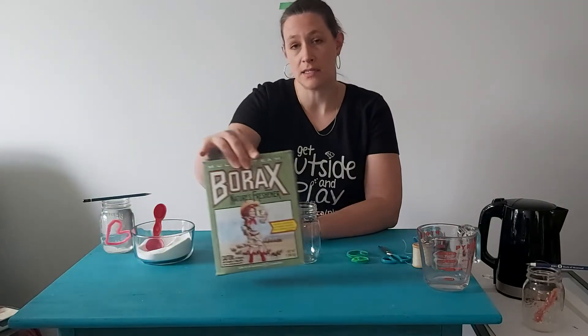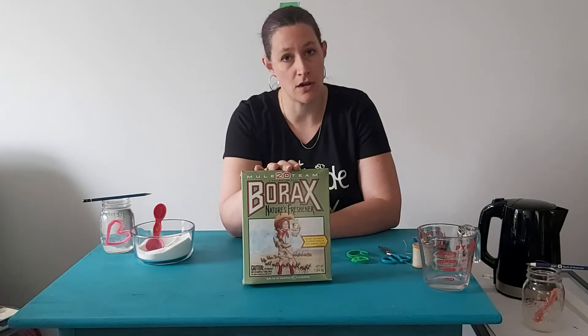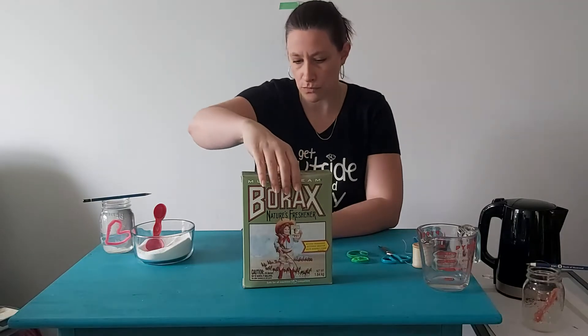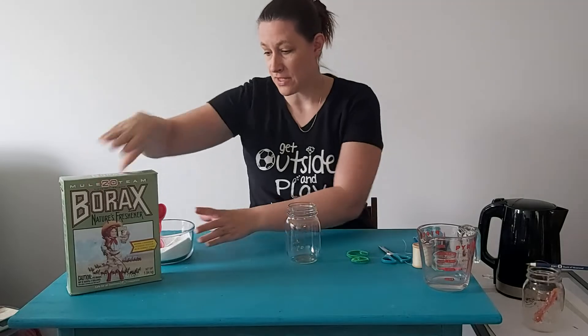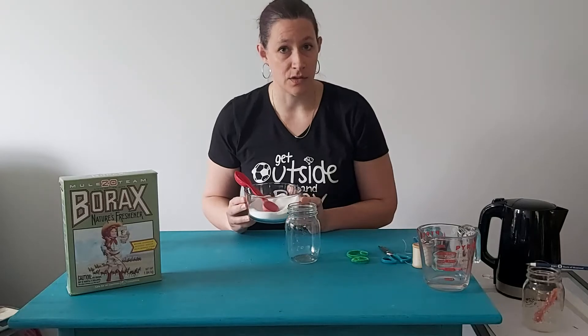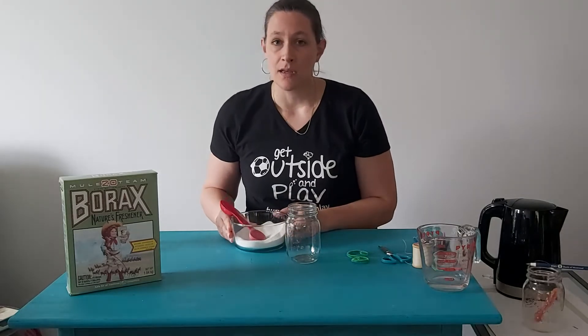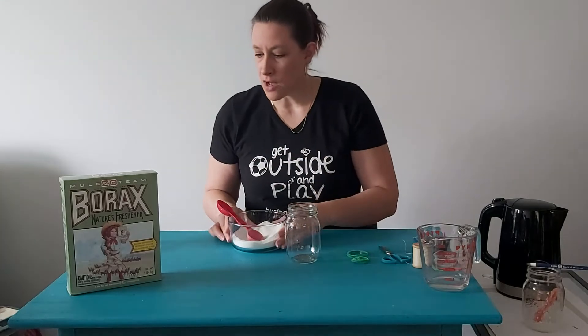You're going to need some borax. Some people do have some skin reactions to this, so just make sure that you're cautious when you're using it. I've put some of it aside so that it's just easier to handle. If you have kids, it's a way for them to manage it without making a giant mess or getting it on themselves.